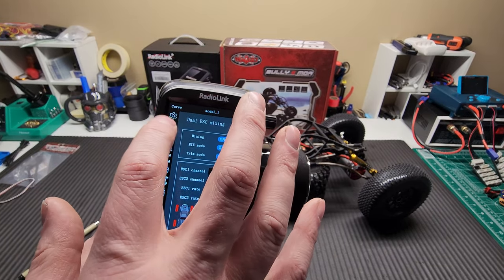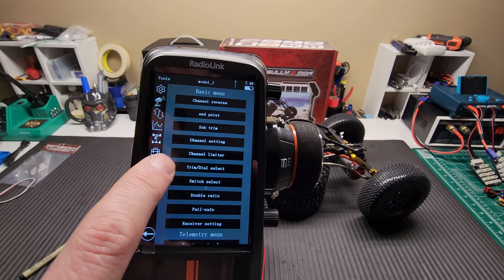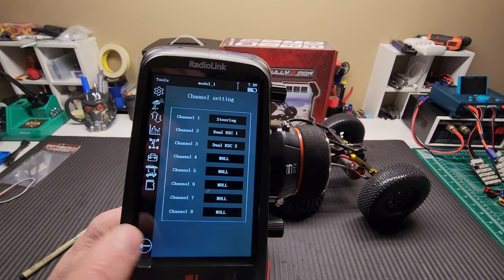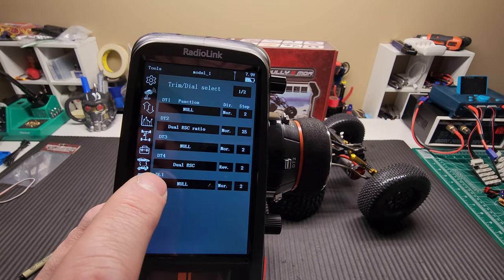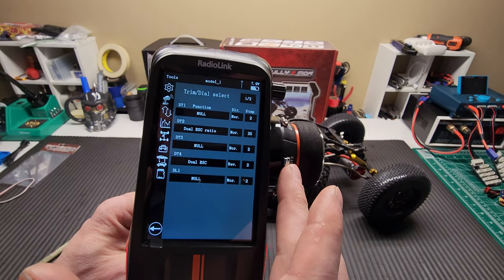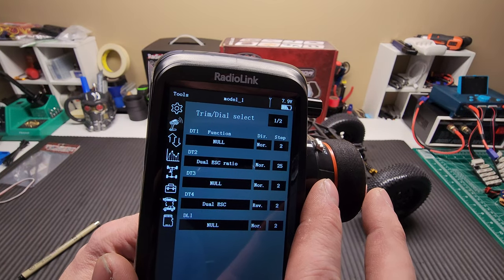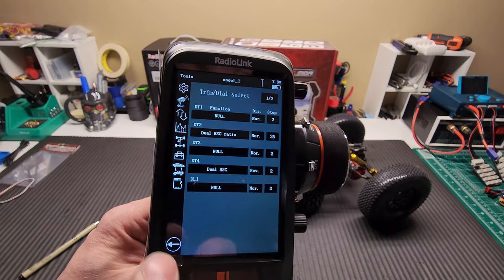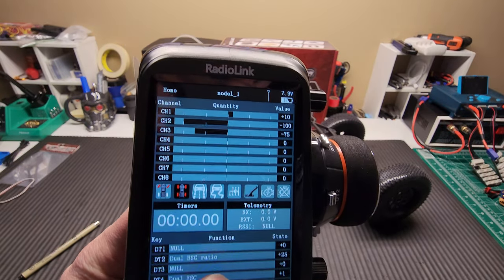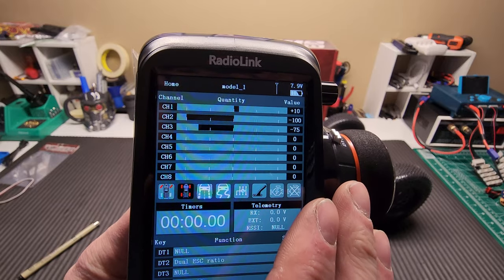I did one other thing. If I click on the little radio icon and go to — I believe it was under channel settings — you'll see dual ESC 1 and dual ESC 2, that's automatically done. It is trim dial select, so DT2 is my overdrive setup. I have it in steps of 25, so when I click this once, you're going to see a yellow bar come up top saying plus 25. That's basically making my front ESC and motor work more. If I give it full throttle, you'll see channel 2 is 100% and channel 3 is 75%. So I have about 25% overdrive to the front.